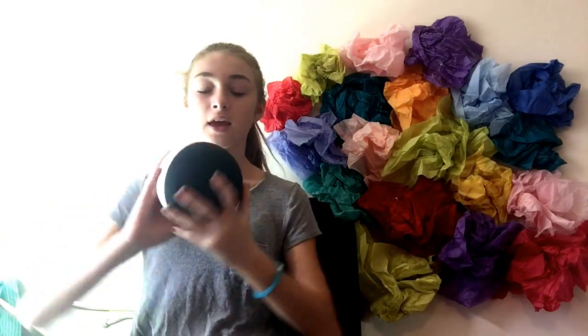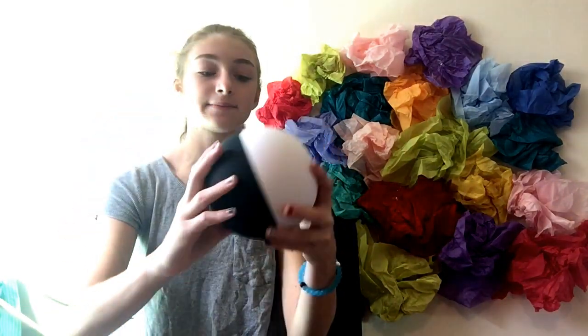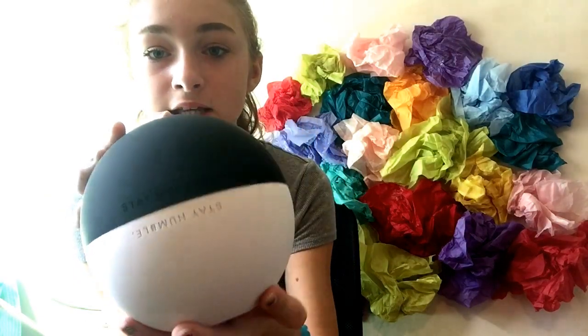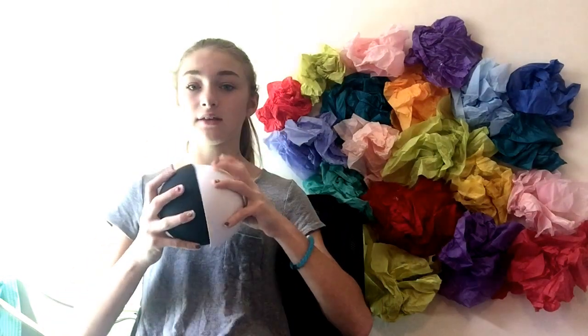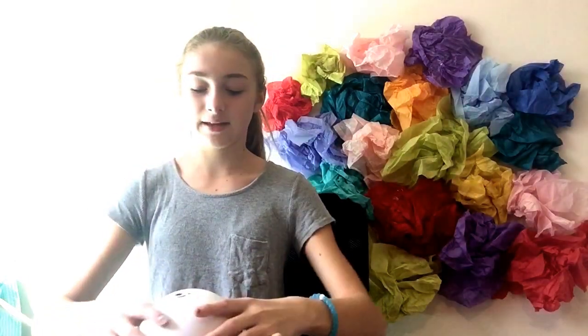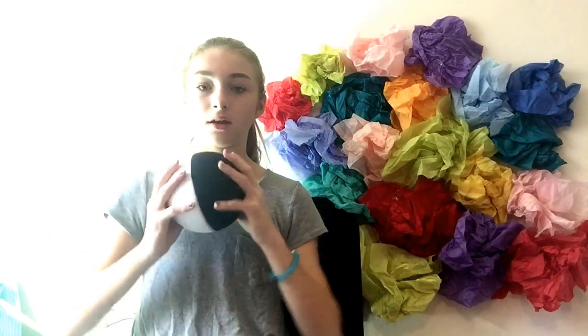This is what it looks like — it has a white side and a black side. On top of the white side it has the Loci logo, on the bottom it says 'find your balance,' and on the side the white one says 'stay humble' and the black one says 'stay hopeful.' When you open it up it's magnetic, and it's pretty strong — you have to twist it to get it off.